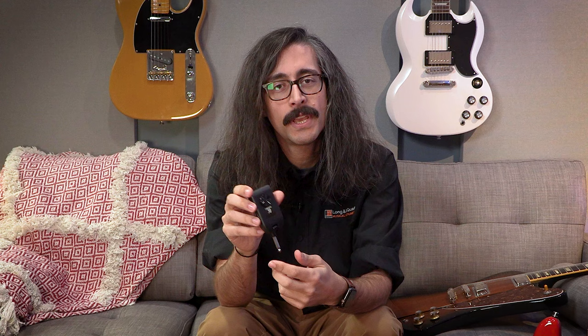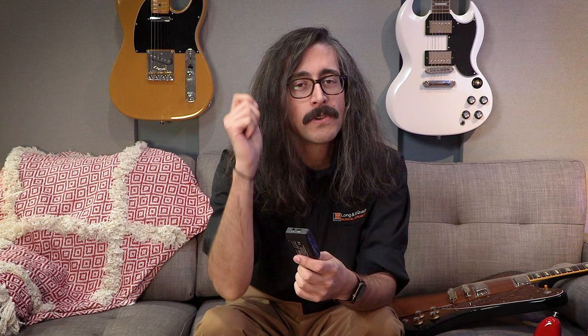The other side of it is that it's a recording interface. It has a USB-C port at the top, which is used for charging the unit when plugged into a cell phone charger. But you can also connect this to a computer, tablet, or phone. This thing is USB class compliant, so it doesn't need any drivers. You just plug it in and it'll show up as a recording interface in whatever device you plug it into, letting you record guitar and or bass on the go.